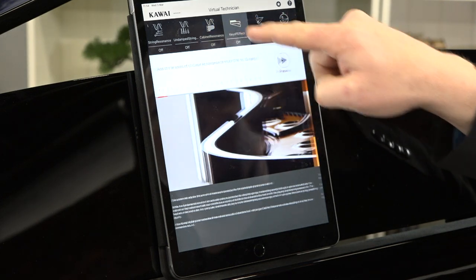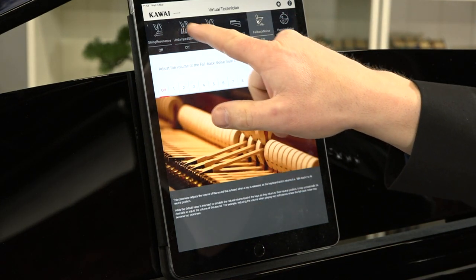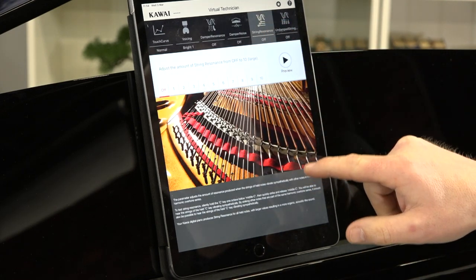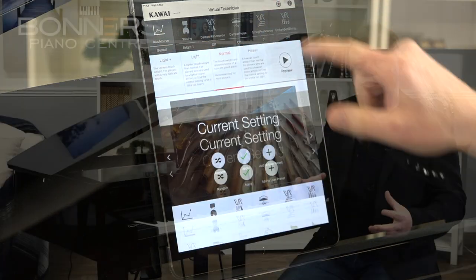You can change things such as the voicing — how bright or mellow the sound is — the keyboard touch, string resonance, damper resonance, hammer noise, key noise, and all sorts of other parameters. You can then store those settings to create your own piano sounds that you can recall instantly.